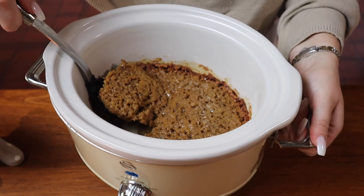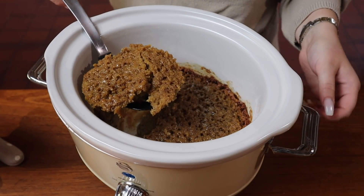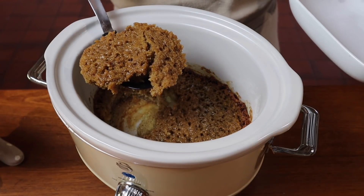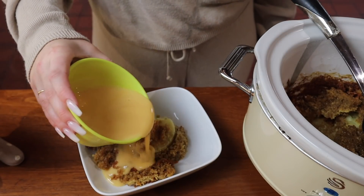It didn't look that appealing, but honestly it tasted so good — it reminded me of school dinners. This was the perfect family after-tea pudding. We served it with custard and I absolutely loved it.